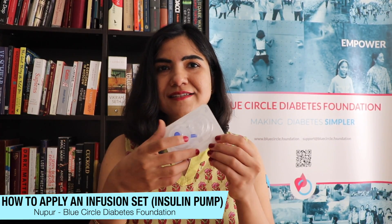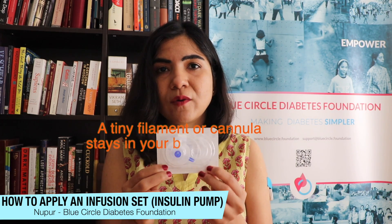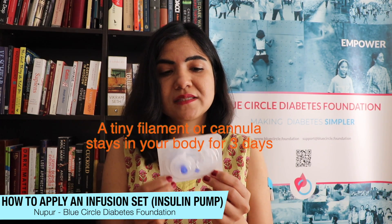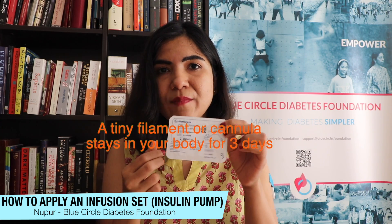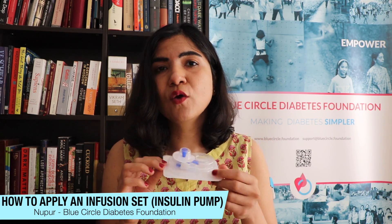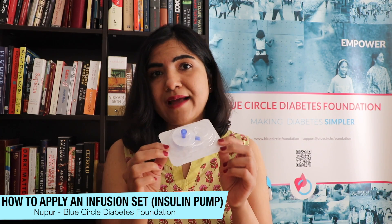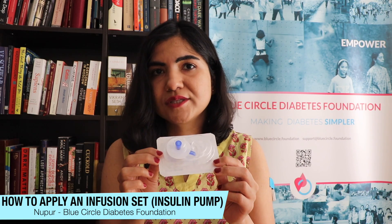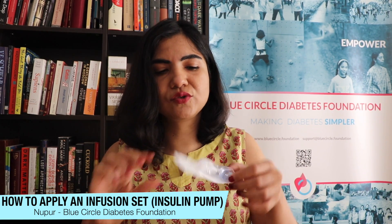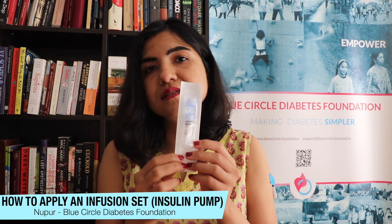How it works: this patch is injected into your body — I'm going to inject it into my torso. There's a filament that stays in your body; in my case I use the 9 mm infusion set, so a 9 mm plastic filament will stay inside my body and deliver the insulin. There's also a tube attached to this infusion set, and then this goes into the reservoir which goes in your pump.